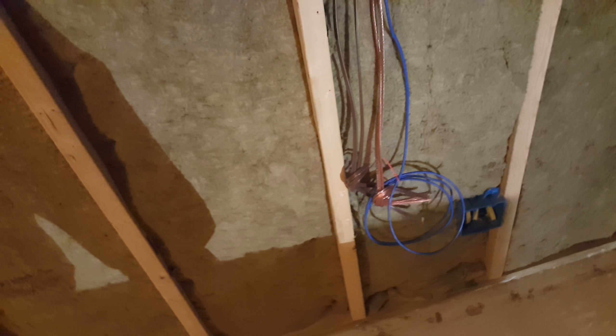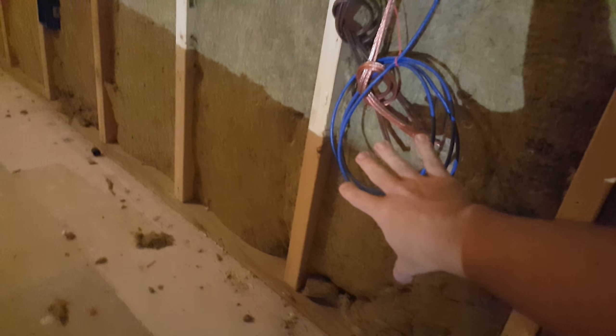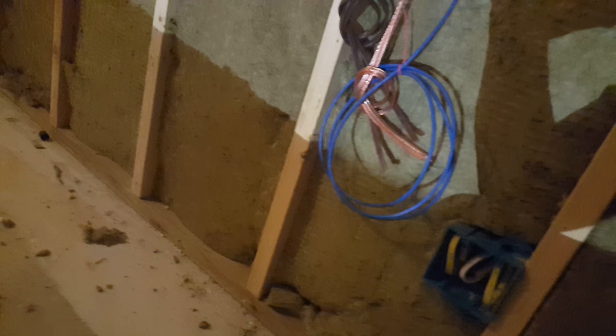I'm just going to do an old-work box installation, or low voltage ring — however you want to call that. We're going to do one right here and that's all going to be tied in right there.